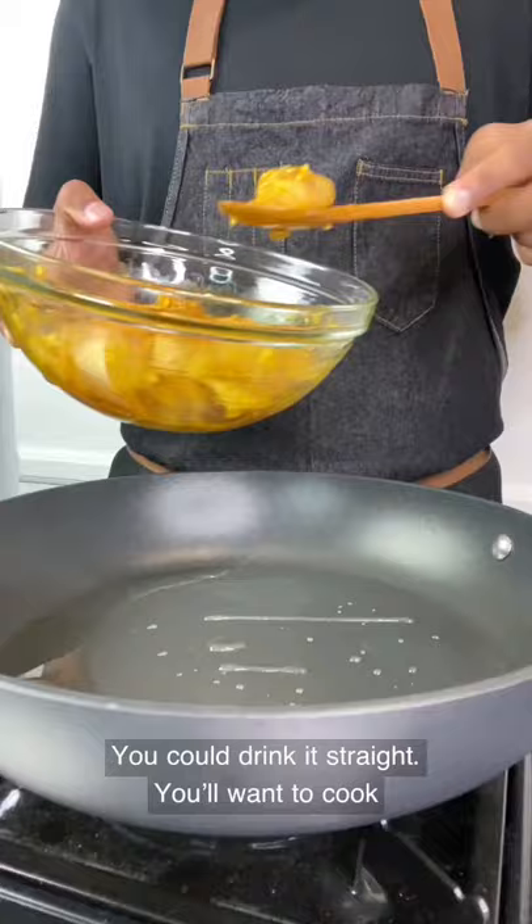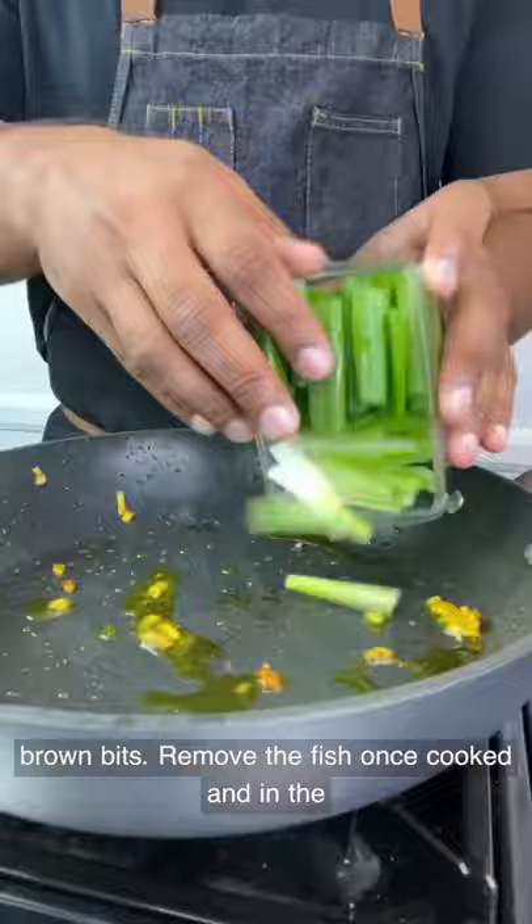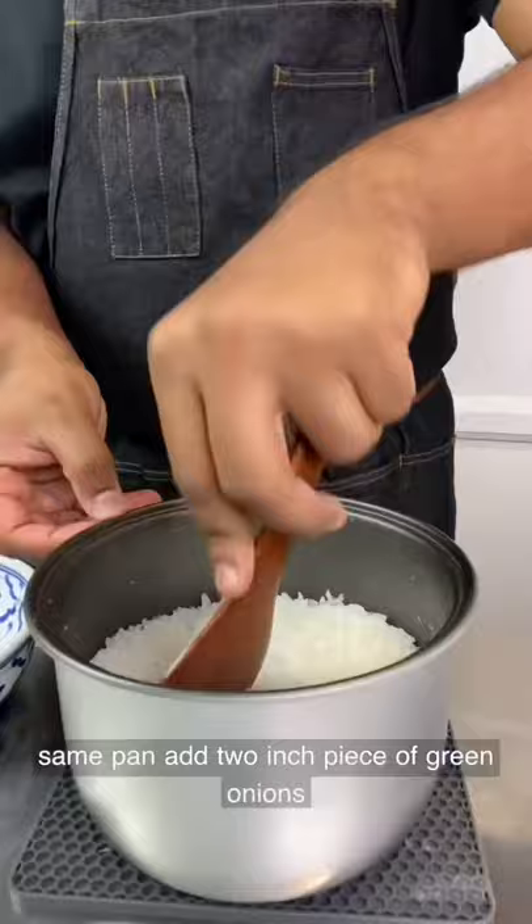You'll want to cook the fish under medium to high heat. The sugar in the marinade will caramelize and make for delicious crispy brown bits. Remove the fish once cooked, and in the same pan, add 2-inch pieces of green onions and dill. Let it slightly wilt for a minute or two, then remove.